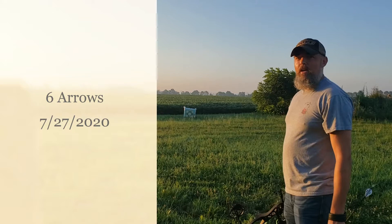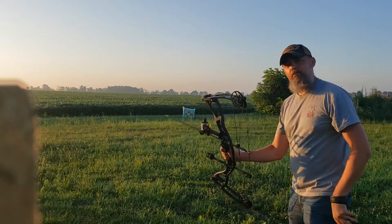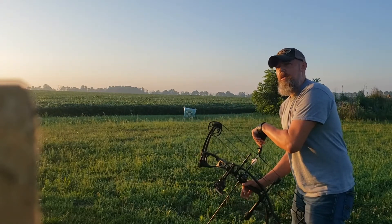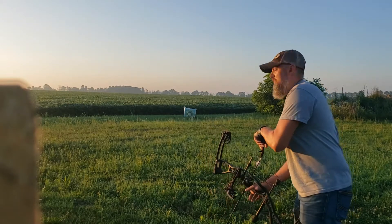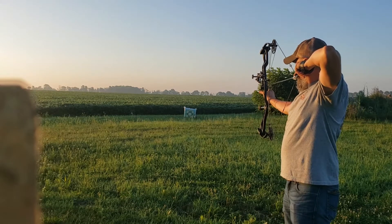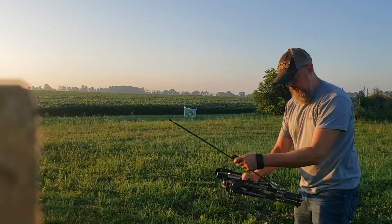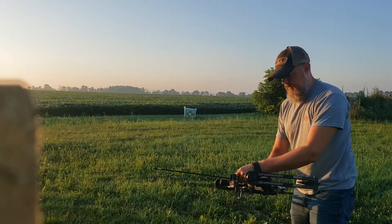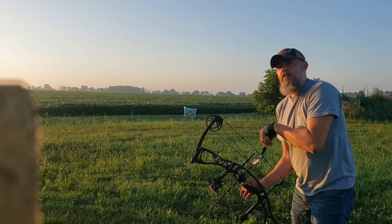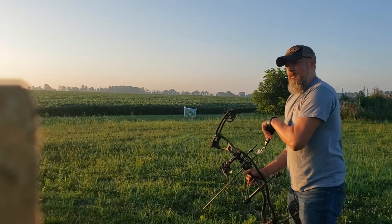Good morning. Welcome back to Six Arrows. This is a perfect example of a day where, without a little bit of intention, I probably would not have shot. Going into work this morning, then I have three or four things to do after work. I probably won't be back here until 10 o'clock at night. If I didn't get up and do this this morning, I probably wasn't shooting today.